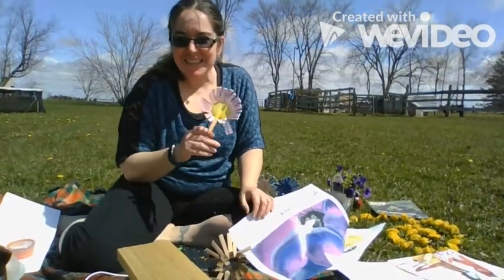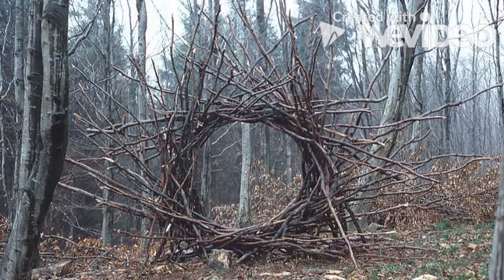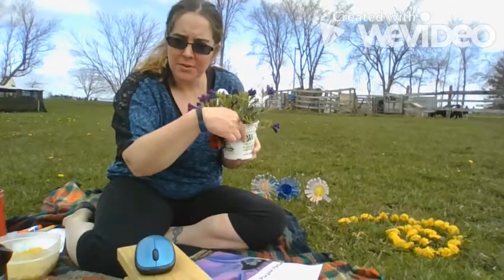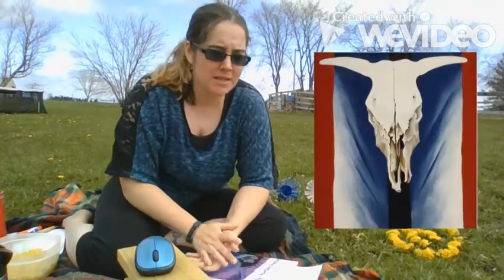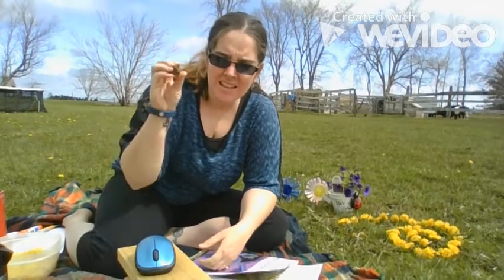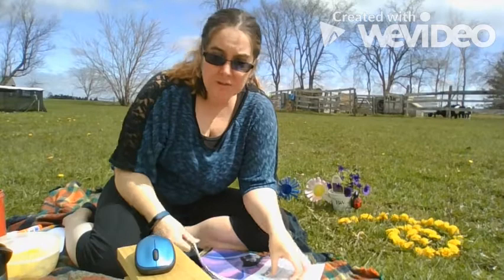Another fun thing that you can do is really get inspired by outside nature to do creative things. Some inspired by flowers and just simple animals and plants around us. And you can even make some paint and some drawings with simple things that you find outside, like mud and simple little dandelions.